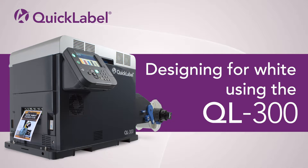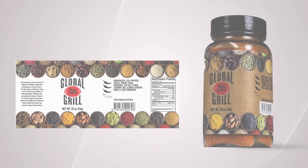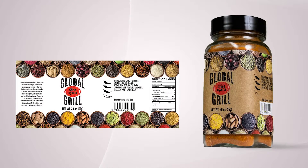In this video, we're going to show you how to design a label using Adobe Illustrator for the Quick Label QL300. The Global Grill brand uses a natural craft stock for its packaging. We need to make sure that the artwork doesn't blend into the brown color of the label, so I'm going to show you how I used white to create this Global Grill label for the QL300.